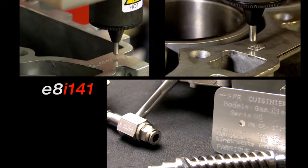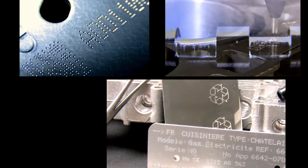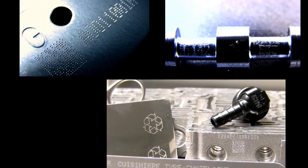With the E8i141, you get fast and accurate marking, thanks to the power of the E8 software. The marking is characterized by unerring precision and high quality.